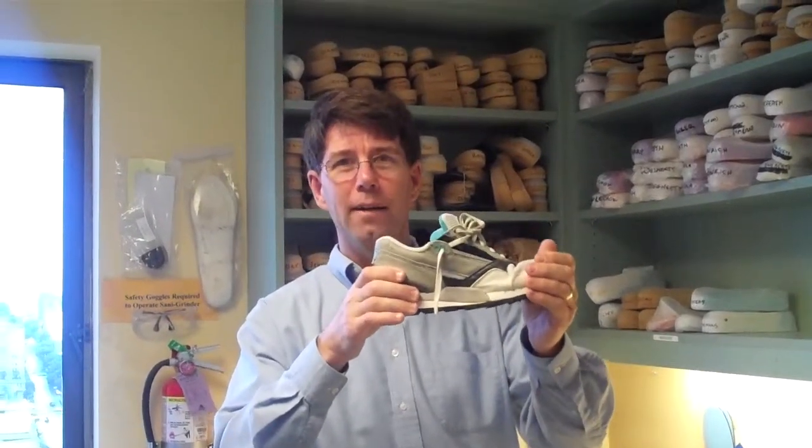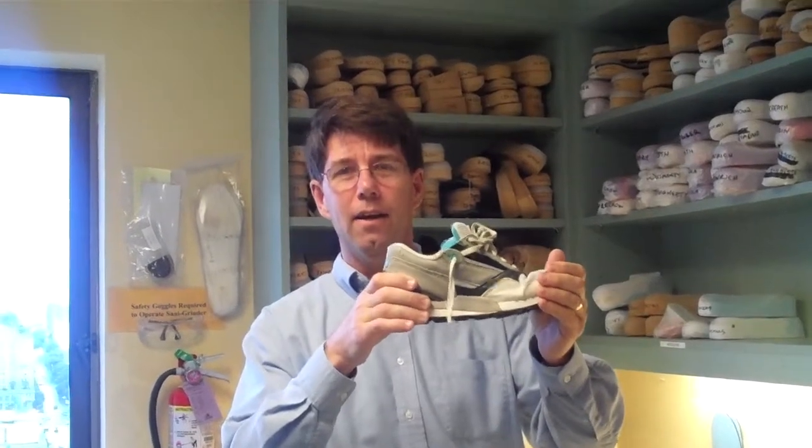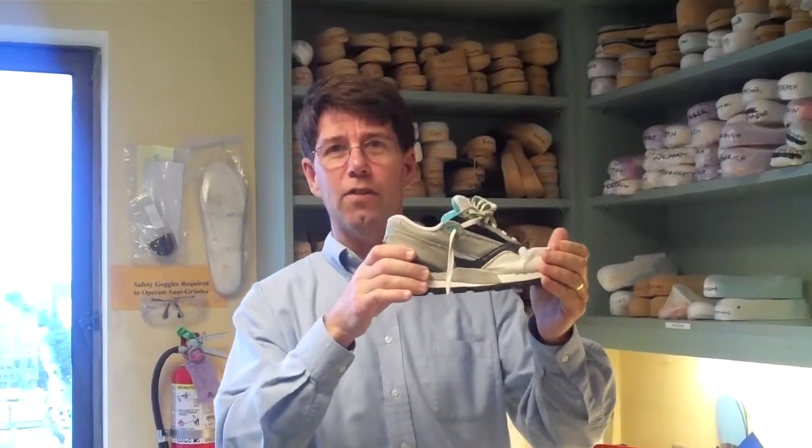When you pick up a shoe at the running store and stabilize the heel, you should be able to bend the ball of the foot easily. If not, you're going to develop a lot of stress in that area and can have difficulty walking.